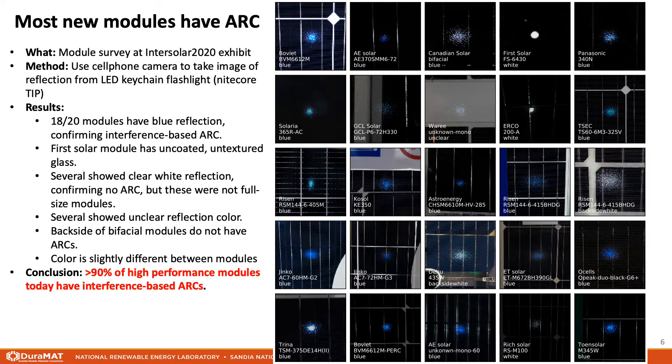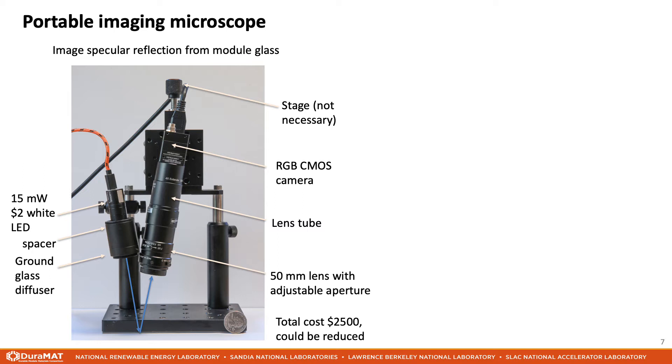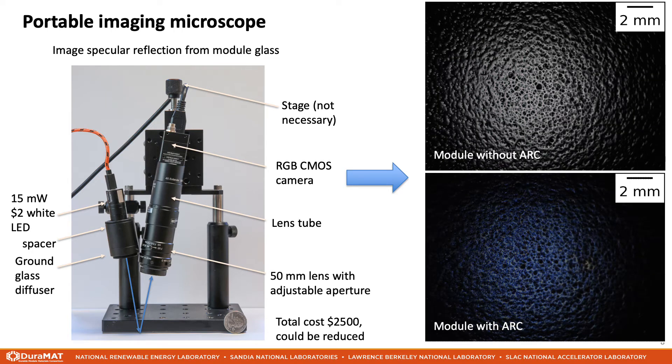Now these cell phone images aren't that great, but the idea can be improved by building a portable imaging microscope. This optical setup images the reflection of a white LED from the PV module. We use a USB-powered LED and an RGB CMOS camera. The total cost of this setup is around $2500, but a second generation could be cheaper and improved in a number of ways. When placed on a PV module, we get images like these. The small magnification is still able to resolve the texture of the rolled glass. We can also clearly see the color difference between a module without an ARC, showing white reflection, and a module with an ARC, which shows blue reflection.